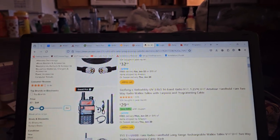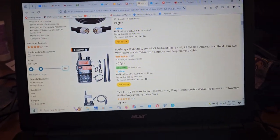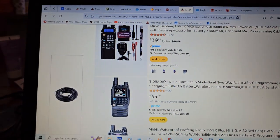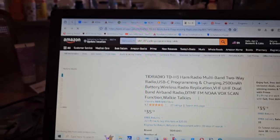Some of these, if you just figure the cable costs $7 to $9, you're saving money by buying the radio. So this is the new one here — USB-C programming and charging. I have seen this radio for $29 somewhere.